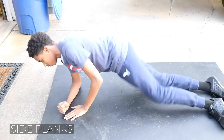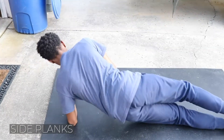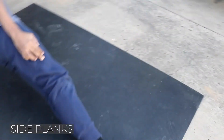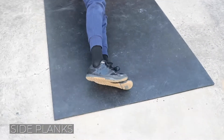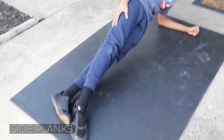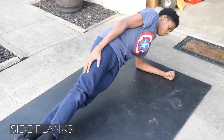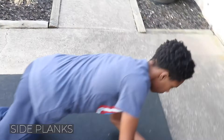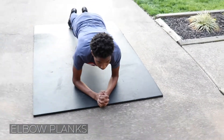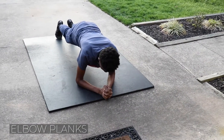Then he's going to switch over to his other side. And again, he's doing it the hardest way with his feet on top. To make it easier, he'll just drop his foot. And then the final plank, as we all know it, on the elbows. Hold that for a minute.